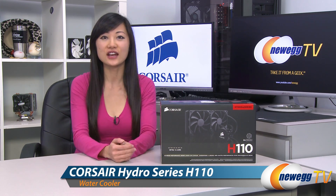Hey guys, Joanne here with Newegg TV. I'm here to do an overview on this Corsair Hydro Series H110 all-in-one liquid cooling system.